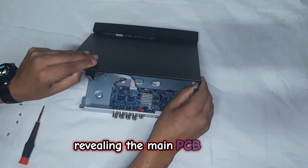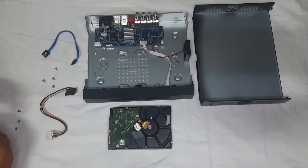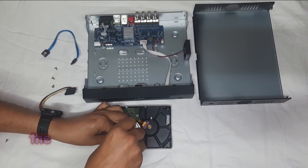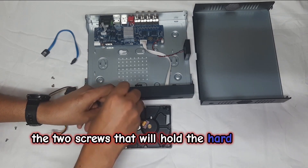Revealing the main PCB inside. We will now pre-install the two screws that will hold the hard drive in place.